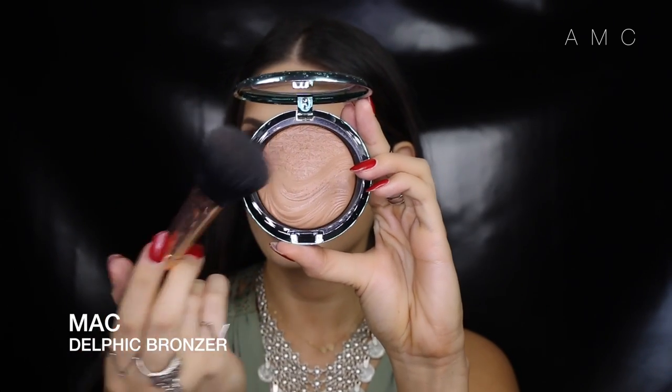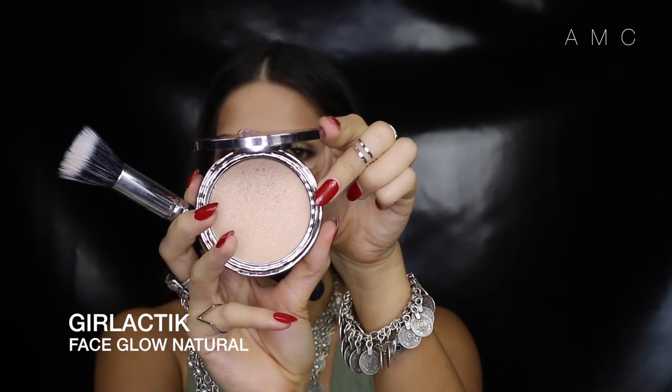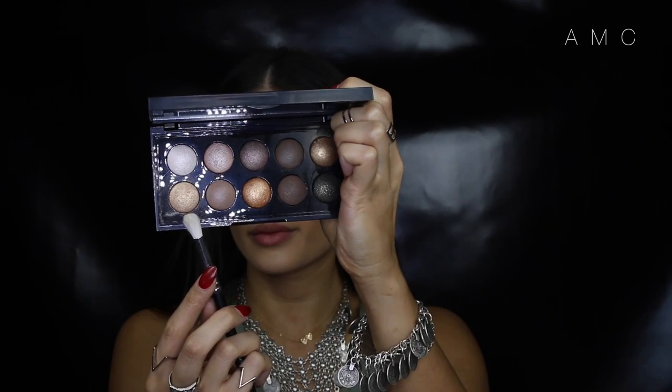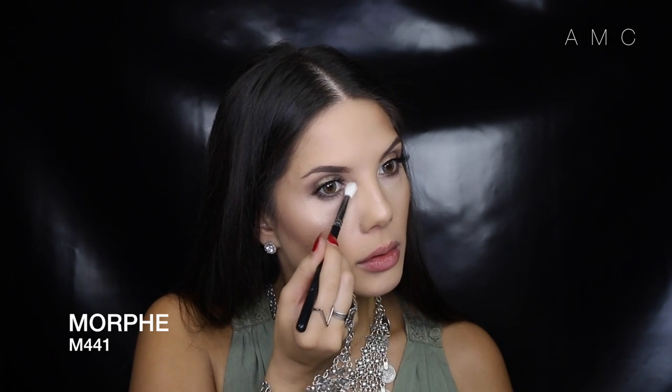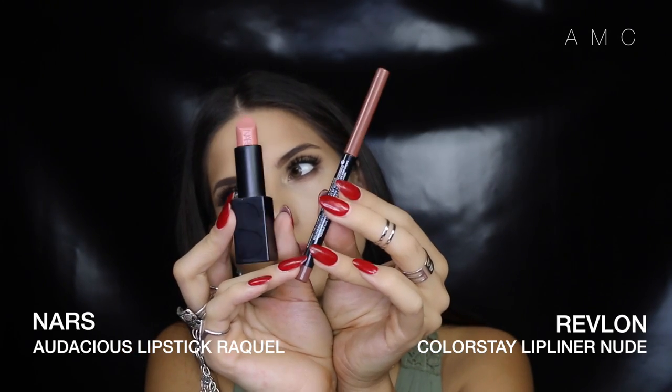For blush I'm sticking to the bronze theme and using a bronzer with a sheen. Then I'm highlighting with my all-time favorite Galactic Face Glow in Natural, hitting the top of my cheekbones, the tip of my nose, and the sides of my nose. For more dimension, I add a highlight to the inner corners of the eyes to tie in the highlight on the cheekbones.